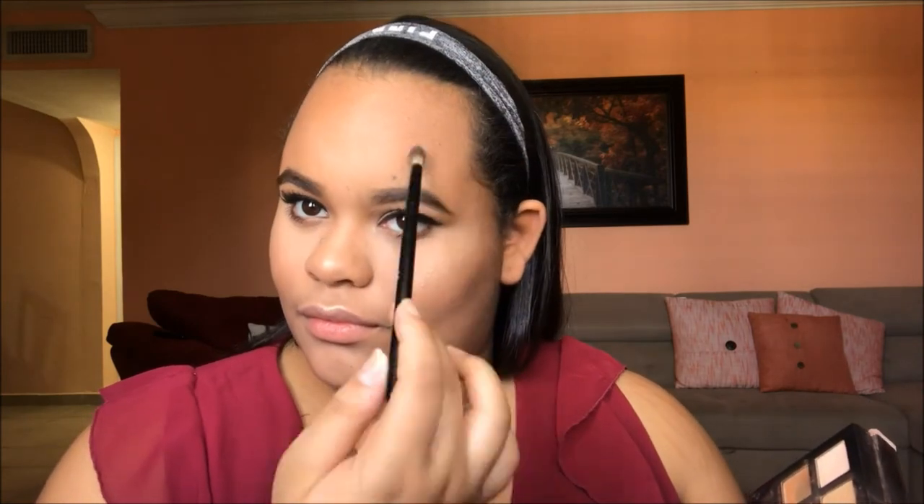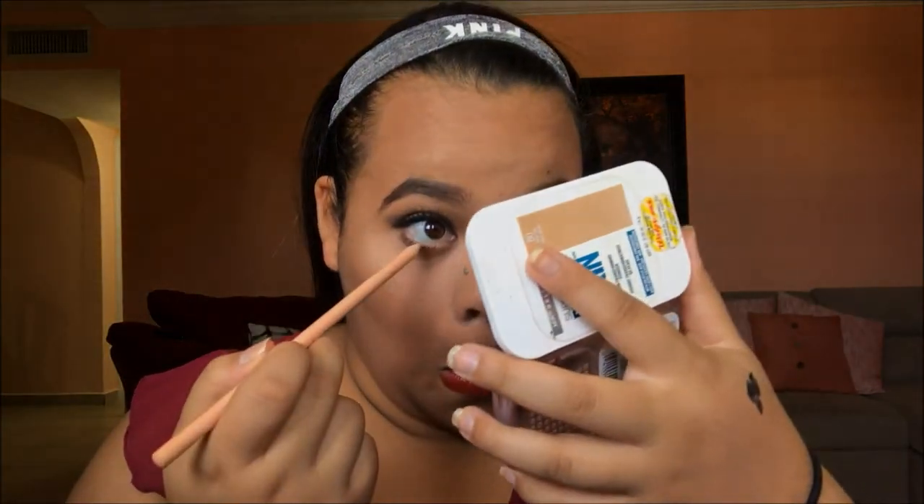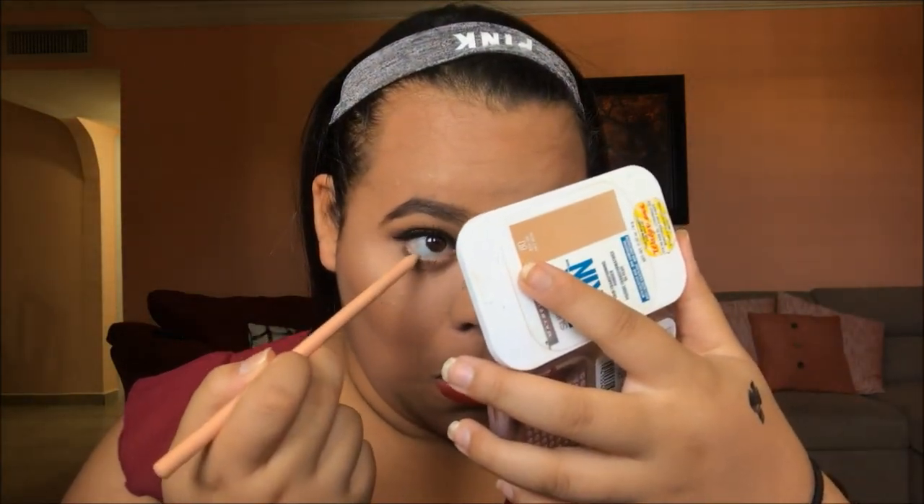We're going to put that on the high points of our face. Then we're going in with the NYX Butter Lipstick in the color Lifeguard — it's a very beautiful Hollywood red, a classic that works for my skin tone and matches almost anybody. Then we're going in with the Wet n Wild cream eyeliner in a light beige color and putting that in our waterline, which is just going to make our eyes look very awake.